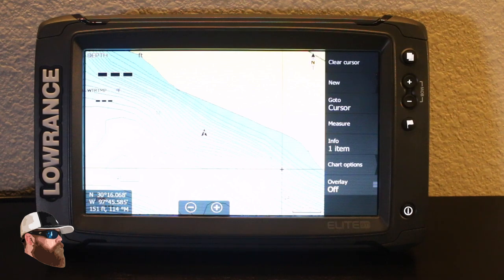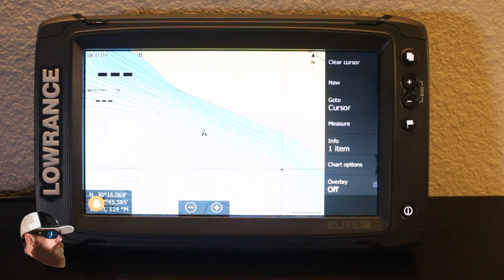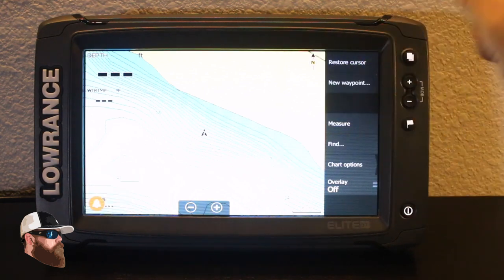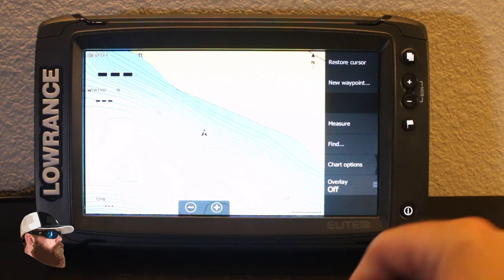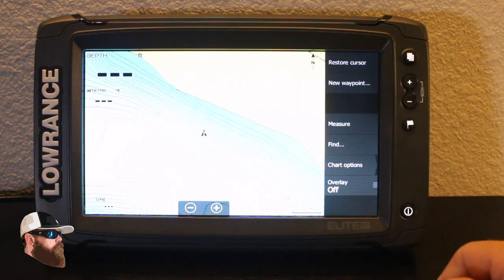I do have a little bit of overlay data — the water temperature and depth in the top left corner, and my compass rose up in the top right. If I wanted to return to boat, all I have to do is hit clear cursor in the top right corner.